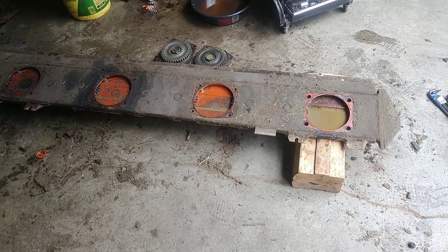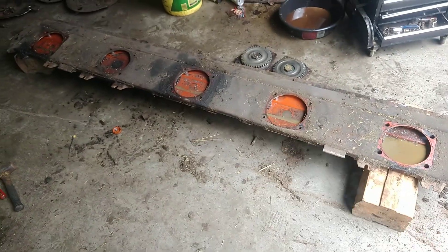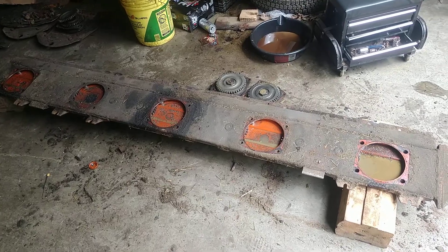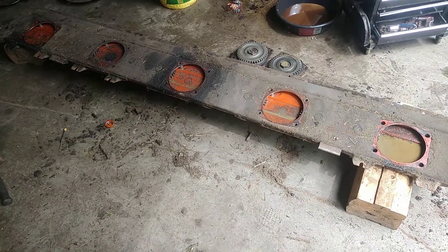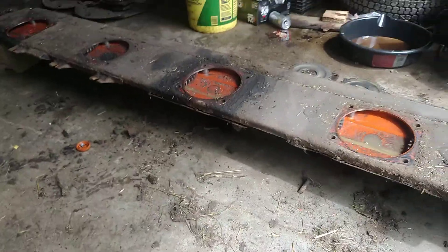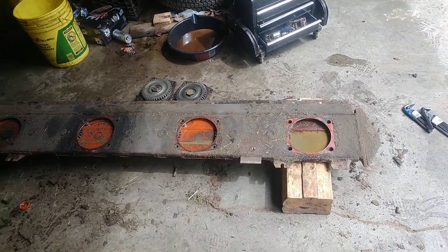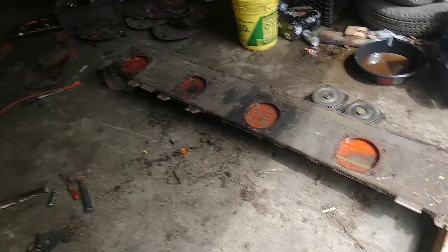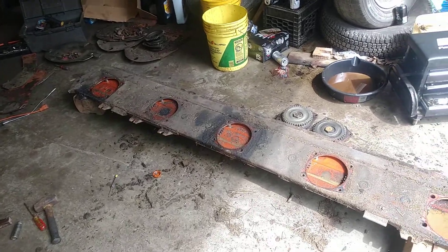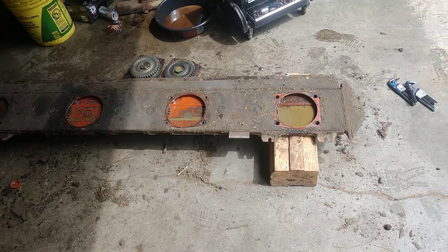Kind of disappointing. I thought what happened was the rock guards broke, but they didn't — those were flopping before this happened. And now it turns out it broke that whole piece, and that's actually the bottom half of the cutter bar that's cracked right there. That really sucks, but that's all part of it, I guess.